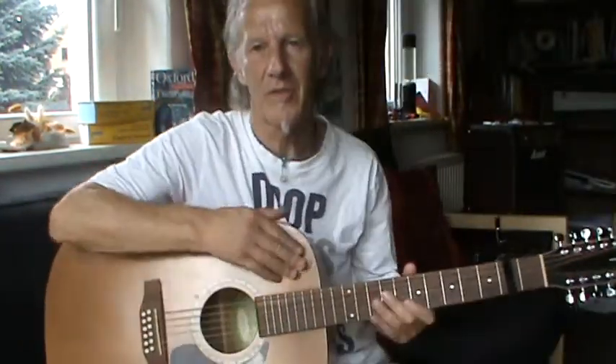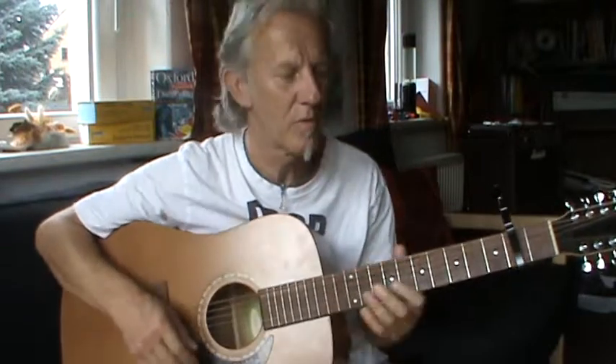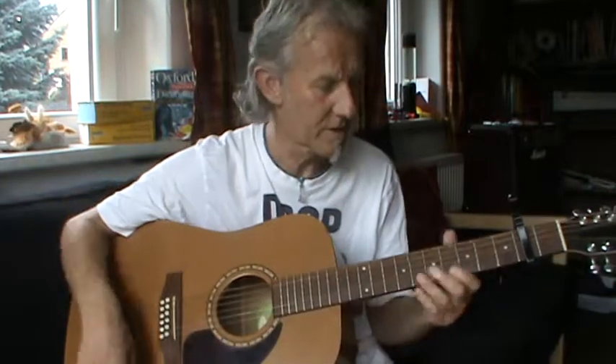Hello. John Lennon's Imagine for Beginners. There's no fiddly bits, it's just straightforward simple chords. I've got the capo on the second fret because it just makes the song a little bit easier to sing for me.